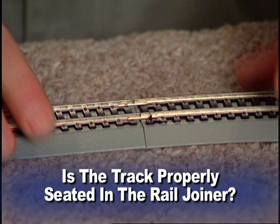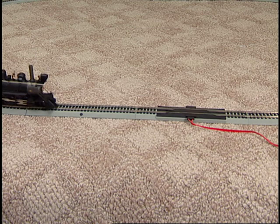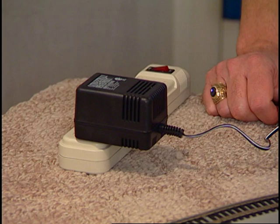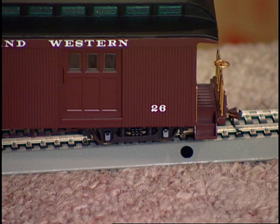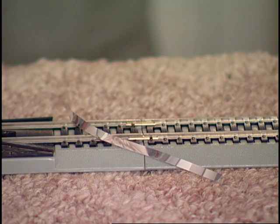If your train stops or fails to start, a short circuit may be indicated. If this is the case, unplug the power supply immediately. There are several common causes for short circuits that are easily corrected. Derailed wheels may cause a short, so check to make sure all wheels are on the track. Also check all connections and be sure that no metal of any sort is across the rails, including metal-coated holiday tinsel, ornament hooks, or tools.